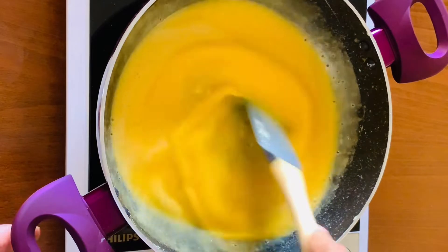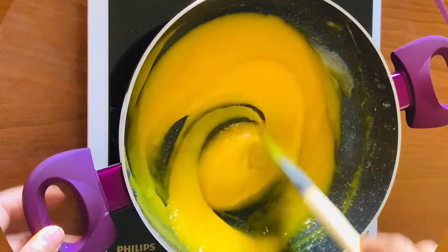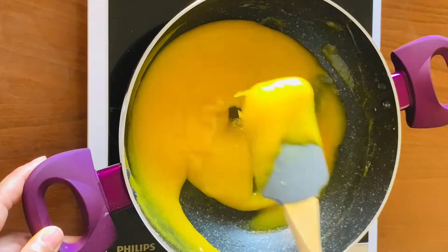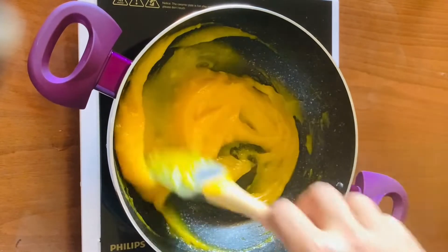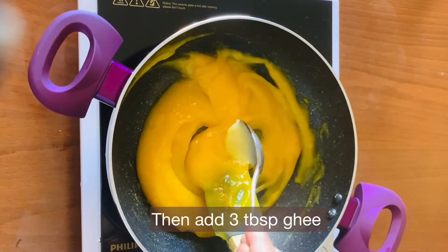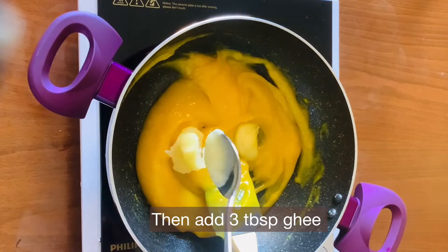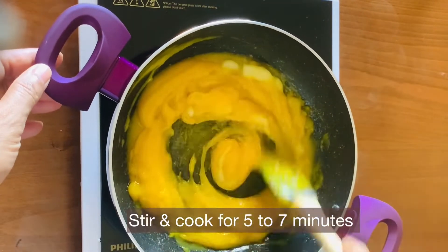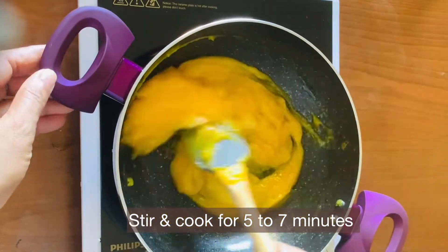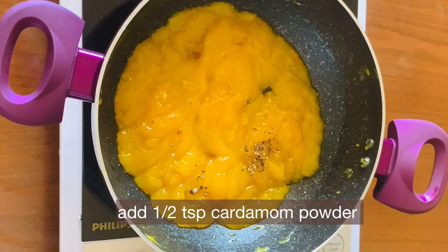Let's stir it continuously, mixing in a little bit at a time, until well combined. Then add 1 tablespoon of ghee.